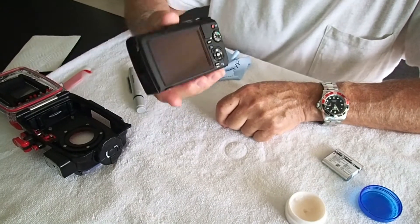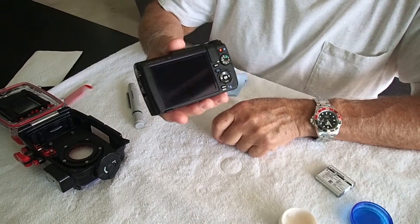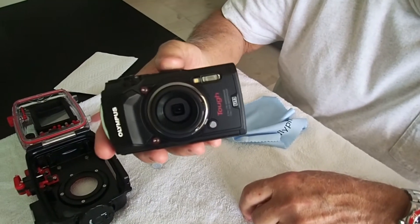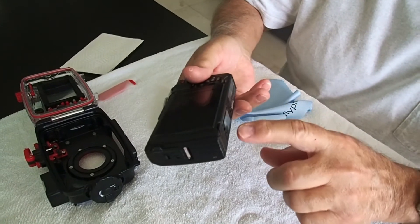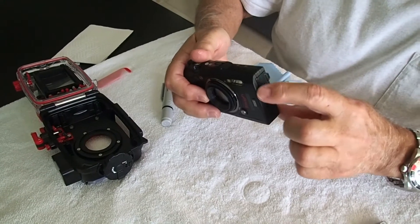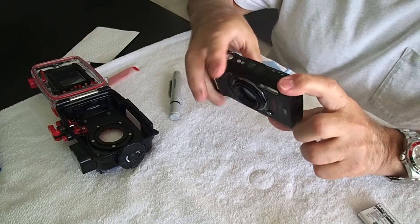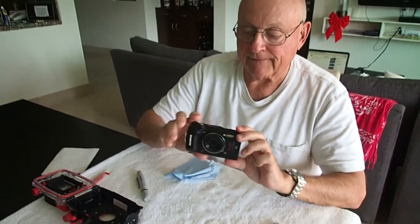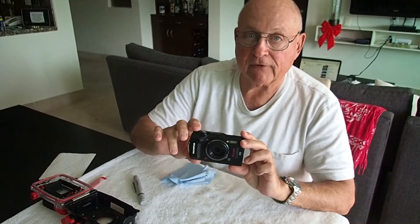So let's call this video here, and in the next one we'll pick up on how to service the housing. I have just serviced the TG-5 camera to get it ready: put a new battery in it, took the card out, took the pictures off, put it back, serviced the seal in the battery door and the USB port, and cleaned the lens front and back. It's ready to go fresh. Diver Dick out.